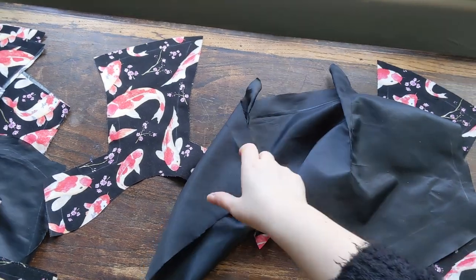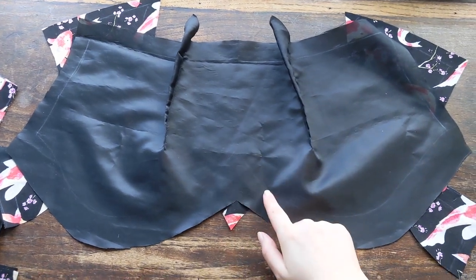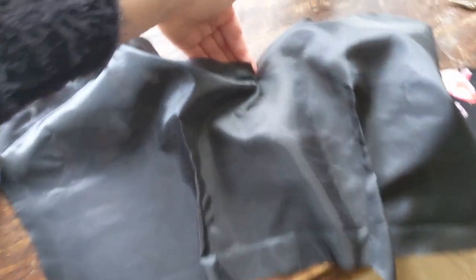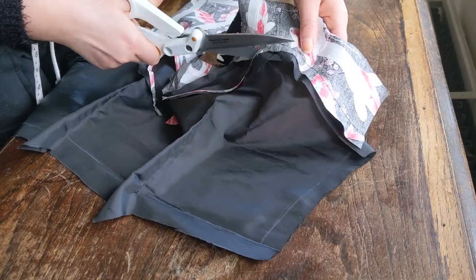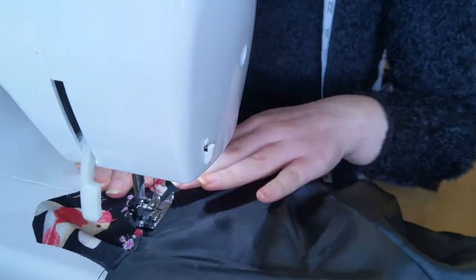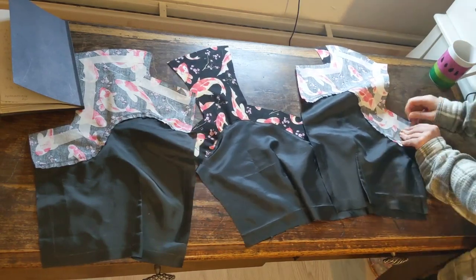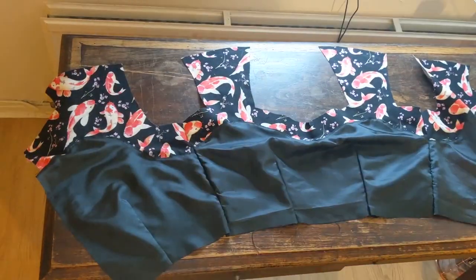I flipped the lining so it was right sides with the facing upside down, then sewed along this curve — which was a bit tricky. I started from the middle and worked outwards on each side, wiggling the fabric together and stopping every couple of centimeters. I snipped it in the middle so the corner laid flat, then trimmed the seam allowances, put little snips along the curve so it lays nicely, pressed it, and top-stitched it. Then I pinned the bodice together right sides together, sewed down the sides, and trimmed the seam allowance.